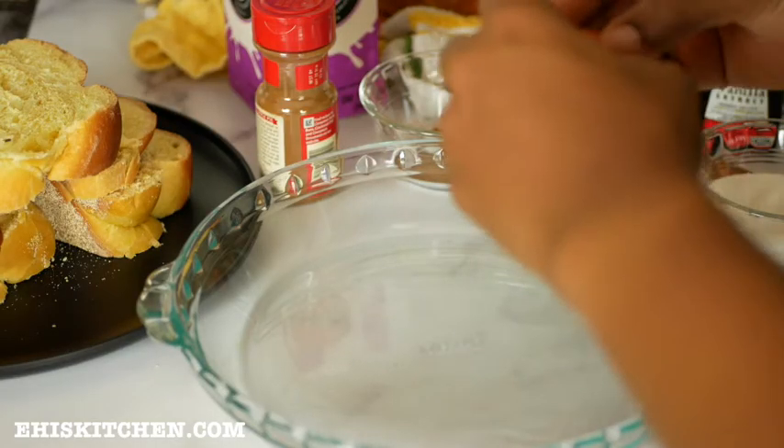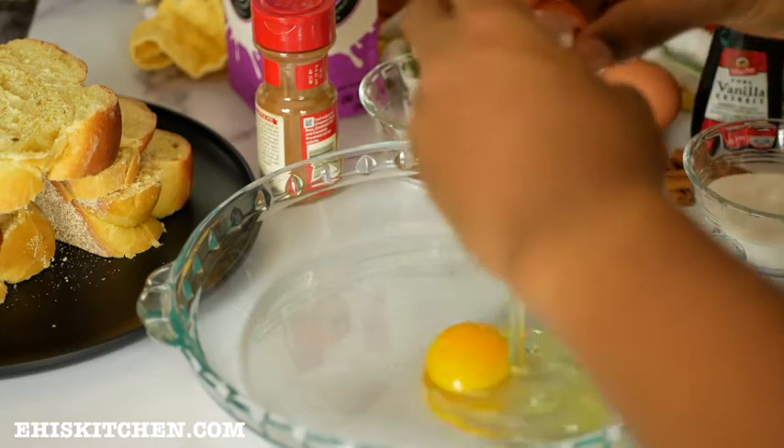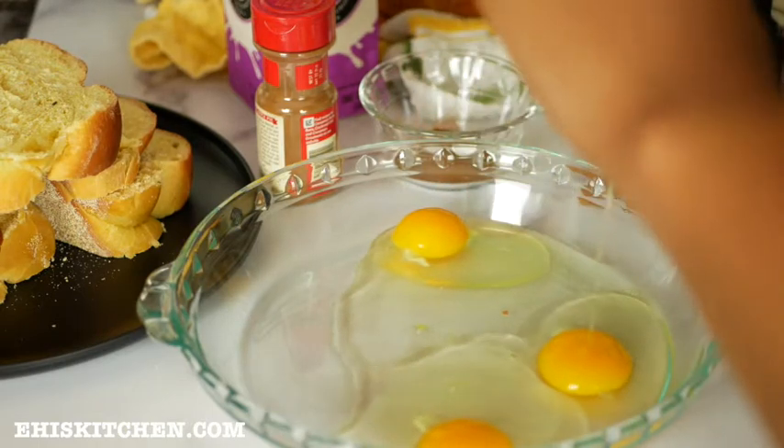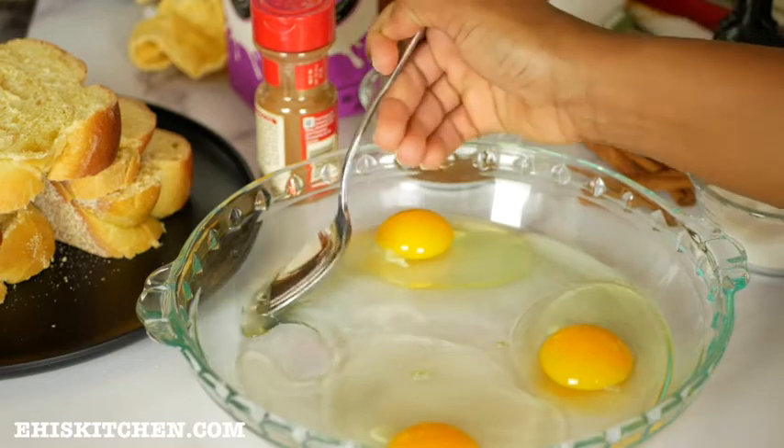In a baking dish, I'll be cracking three eggs. Be careful when you're cracking your eggs — I actually had some eggshells in my mixture, so I went ahead to remove that.